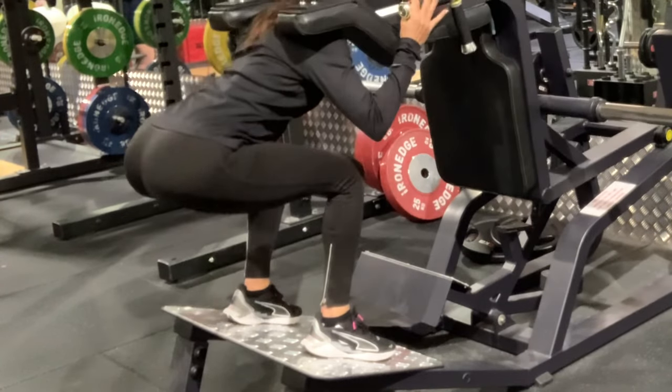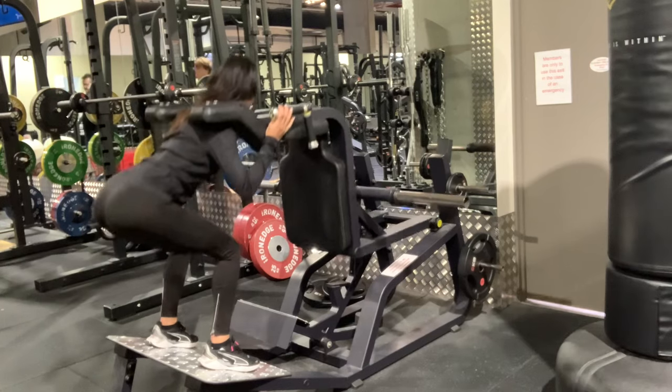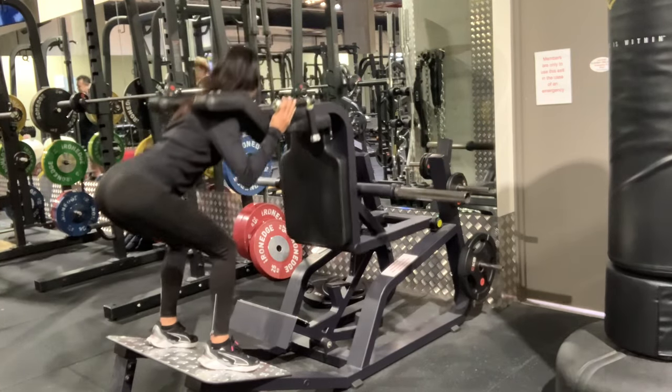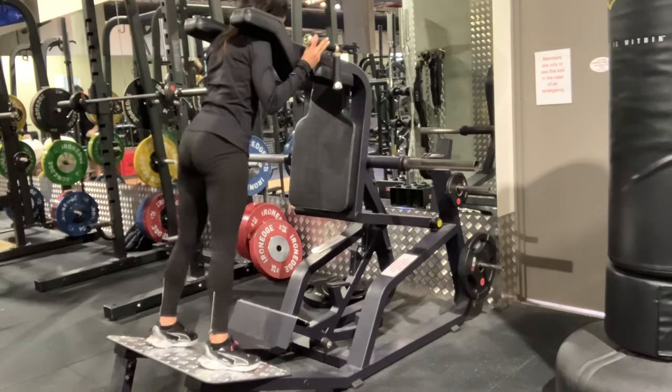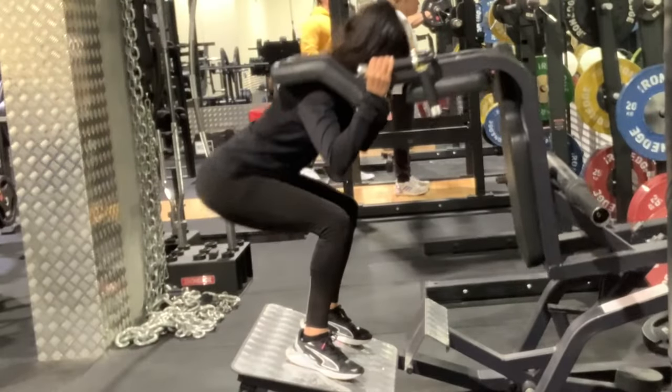The important aspect is that the heels remain pressed into the floor or into the base of the machine, and that you push your bottom right back, aiming to get 90 degrees in the knees. The lower you can go with good glute engagement and core activation, the better.